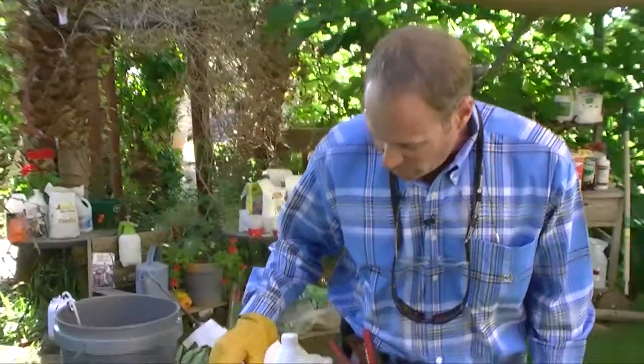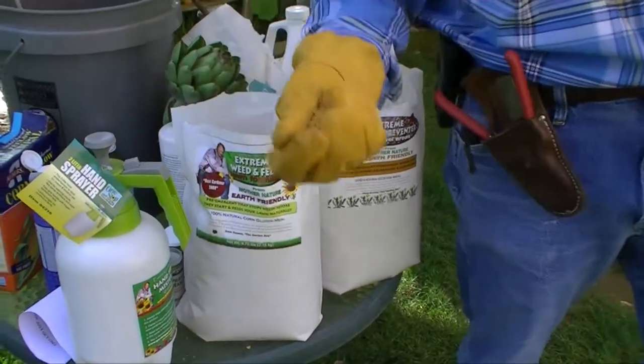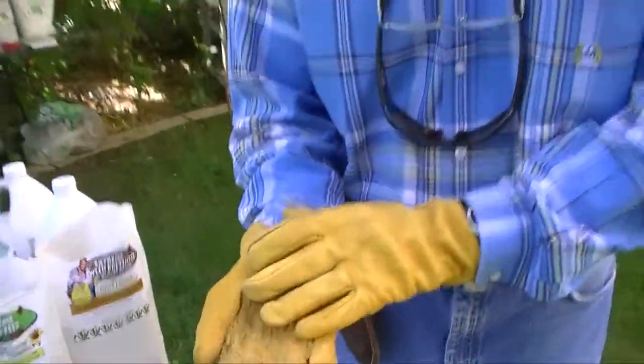It's called Extreme Weed and Feed or Extreme Weed Preventer. Now, both of them work and they work organically. They do not hurt the biosystem that you've got in your garden, do not hurt the insects, nor do they hurt any type of dogs, kids, or anything along those lines.